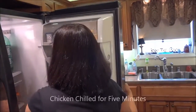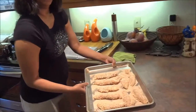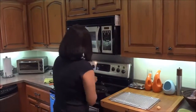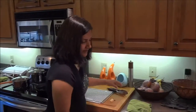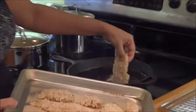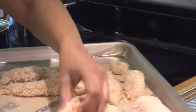I have the chicken resting in the fridge so that the breading stays on really well. Take the bread out or else it burns, and then we just start putting the chicken in. Always lay it in away from you so you don't get burned. I usually try not to overcrowd the pan, so I just do about three pieces at a time.